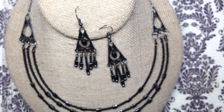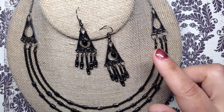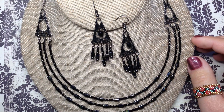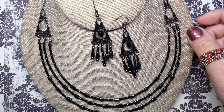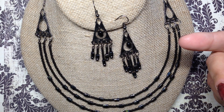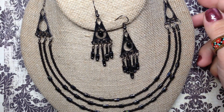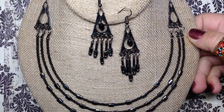I also want to mention that if you see anything here today, I am in the process of getting these items listed on both my website and Etsy shop. If you see anything that's not listed yet, feel free to reach out to me via the comments below, email, or Facebook message. All of my social media links and contact info are down below in the description section.